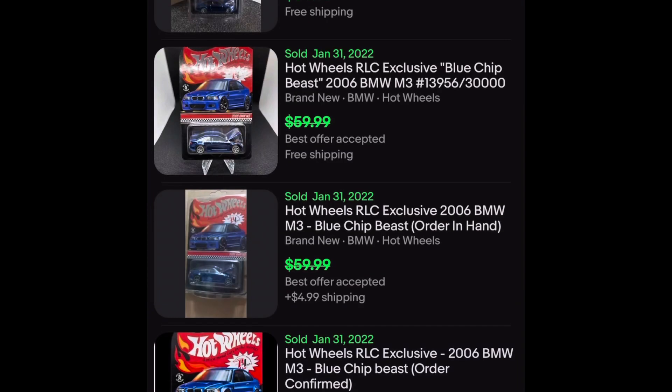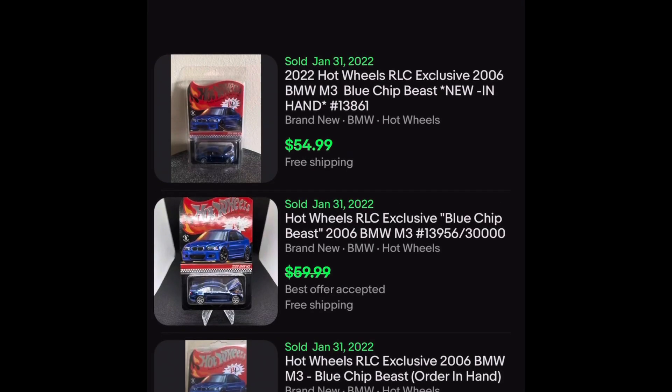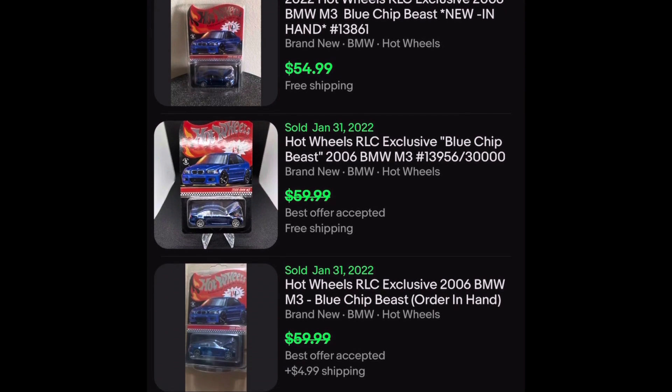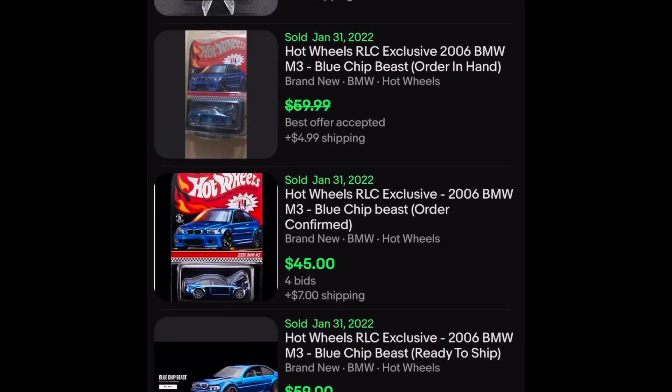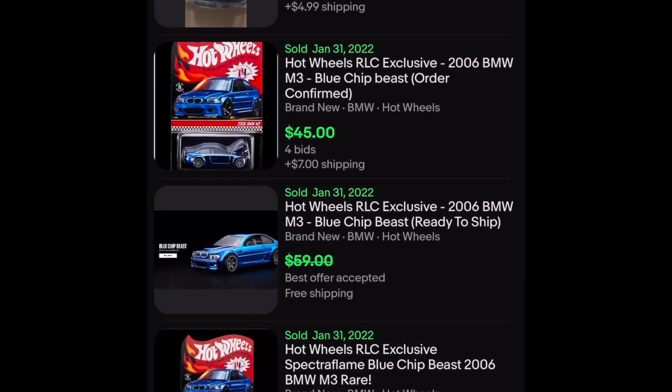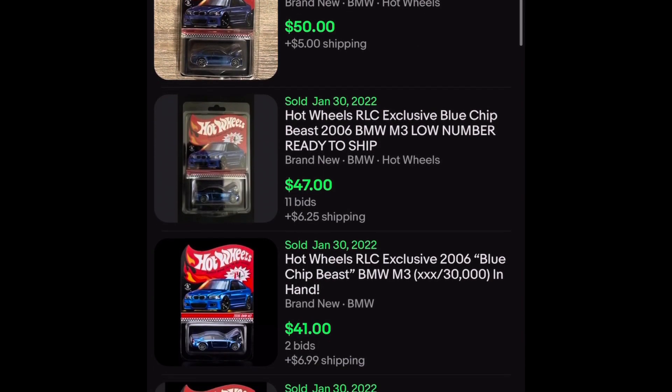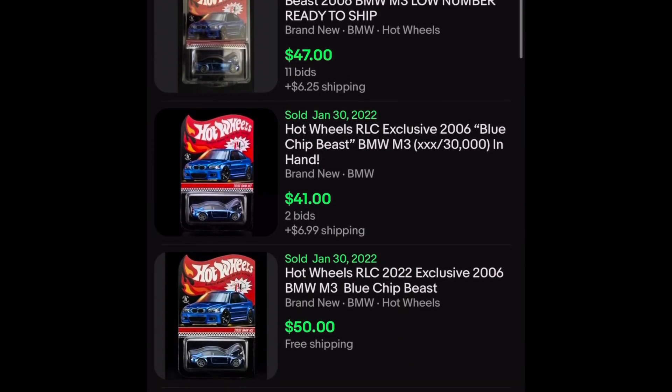Let's go to ended recently. $50.00, $54.99 sold today, $45.00 also today, $53.00 today. So I'm going to go with a solid double up on our investment there.